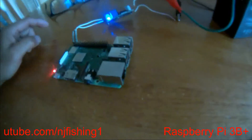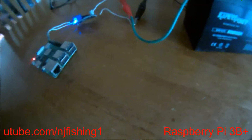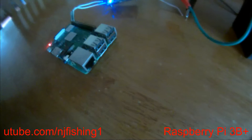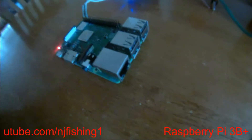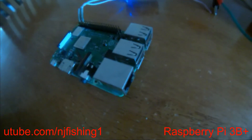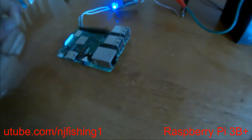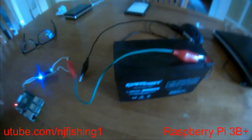In the next video I'm going to show you something really awesome — I'm going to remote into this board using my iPhone with the Terminus app, and also from my laptop. Subscribe for the next video. Thank you, bye.